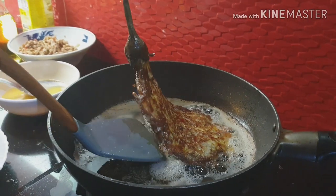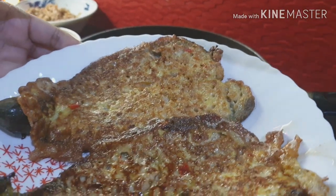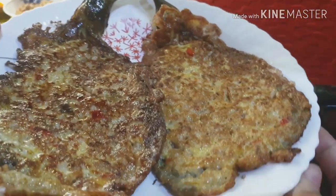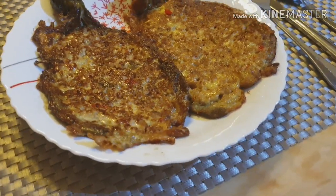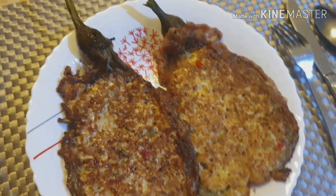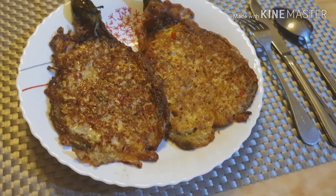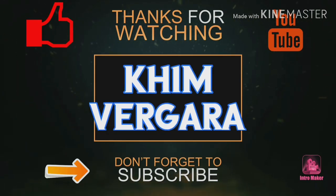So ayan, ito na po. Ito na siya. Ito na po yung tortang talong with giniling. Sarap! Luto na po ang ating tortang talong with giniling. So guys, kung nagustuhan nyo po, please pakishare naman po ako sa inyong Facebook wall at sa mga friends. Huwag nyo po kalimutan i-like at i-subscribe, at paki-ring na rin po yung bell para sa susunod na lulutuin ko ma-update po kayo.